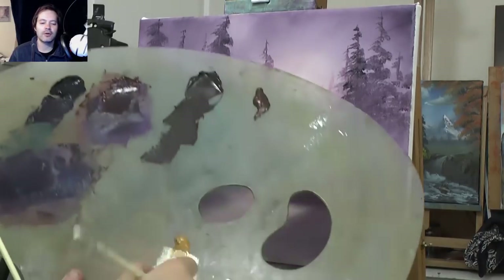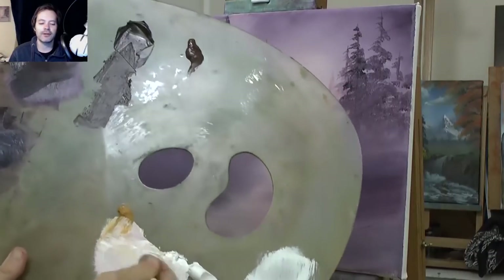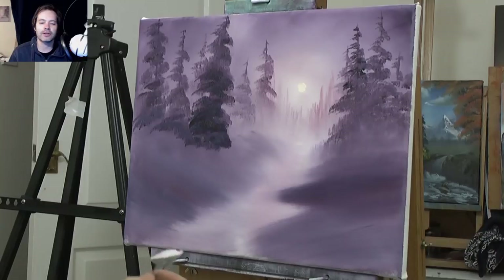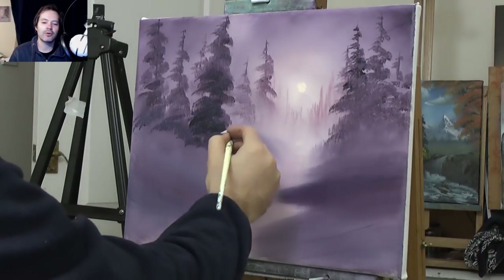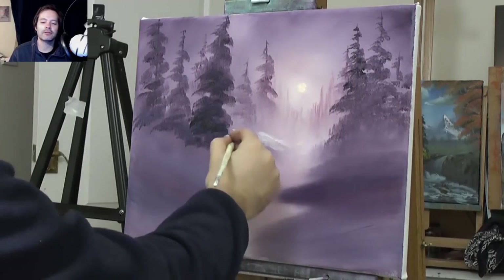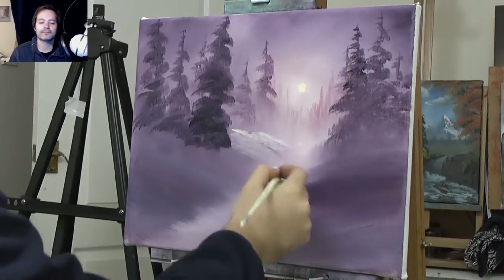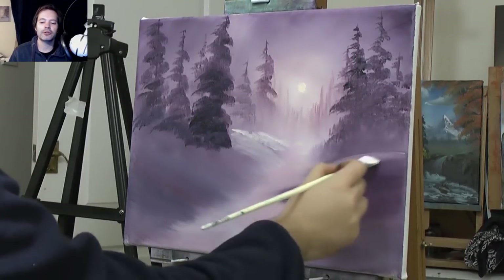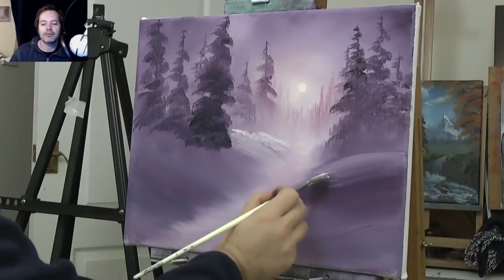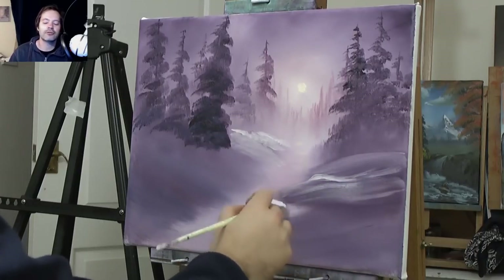I'm grabbing some titanium white with the fan brush — quite a lot of paint. I put a little bit of liquid white in there to make it thin, just so it'll sit on top of this other paint. A bit of yellow ochre with the titanium white, thinking about the snow. The light is going to hit the snow in some places, and let it pick up the undercolour and it gets a bit darker — we're okay with that. We want that to happen, and then some areas we can leave a lot thicker, a bit brighter, and it creates layers. It's all a game really — a game of layers.